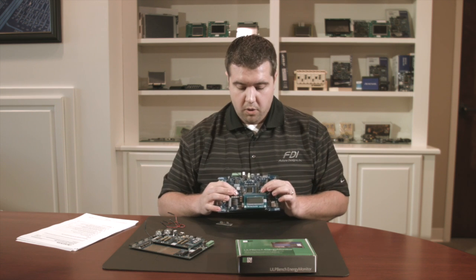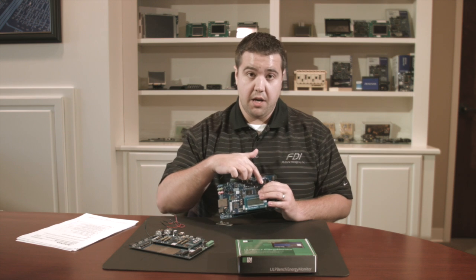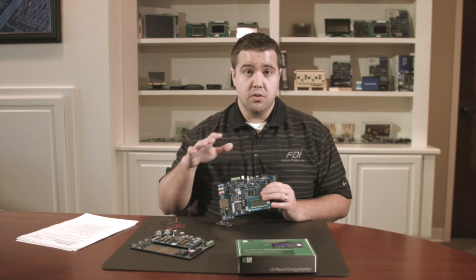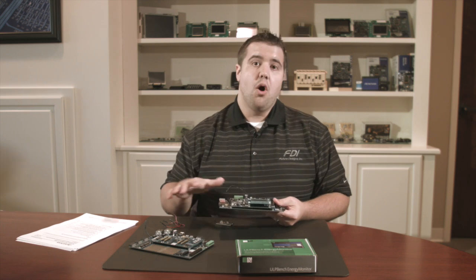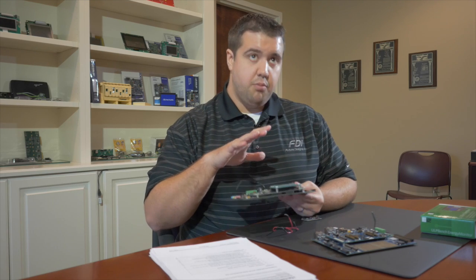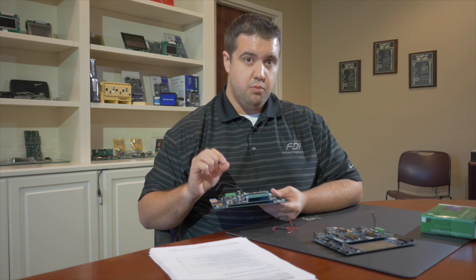On the DK S3 board those headers are located here, here, and here — again our digital, analog, and battery domains. That makes it very easy to not only get whole board power consumption but also to get consumption for just the microcontroller by removing just a few resistors.